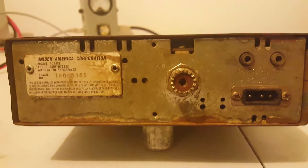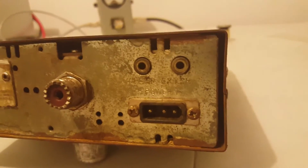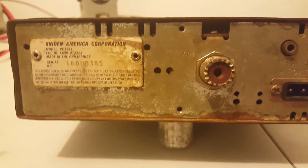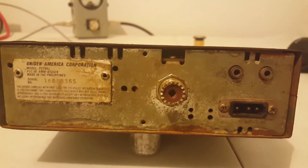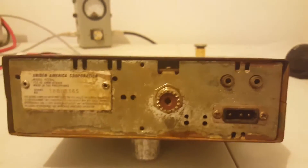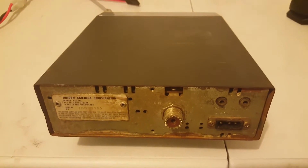This is the back of the radio. It does have corrosion, you can see. It's been wet or been in a damp area, but it works. It does receive. I'm not sure how well it receives. The only way I tested the receive was I unplugged the coax out of it, hooked another radio up to the dummy load, and keyed it on the same channel — and it received.